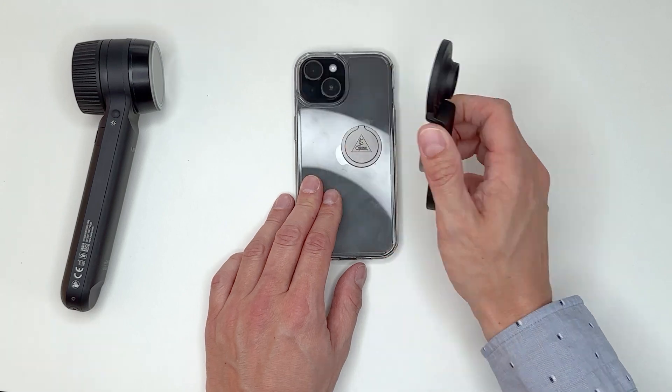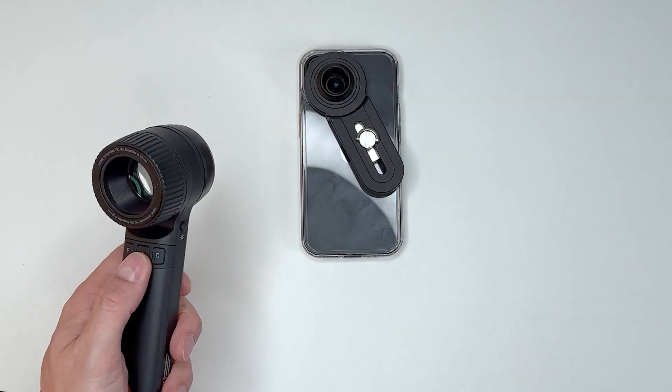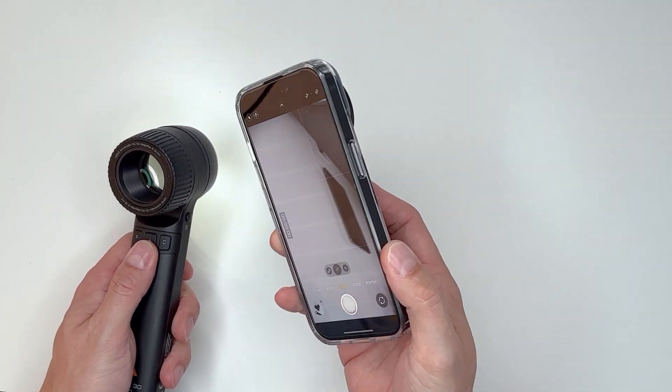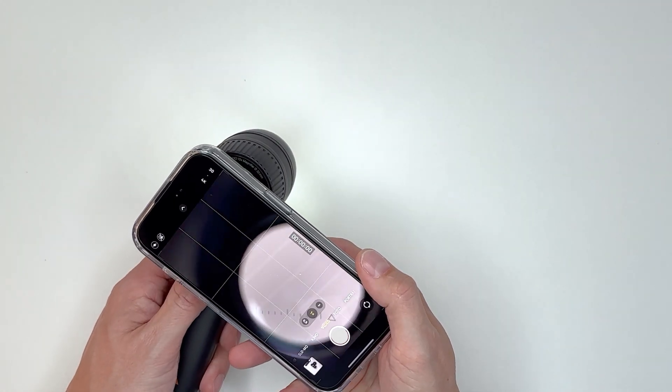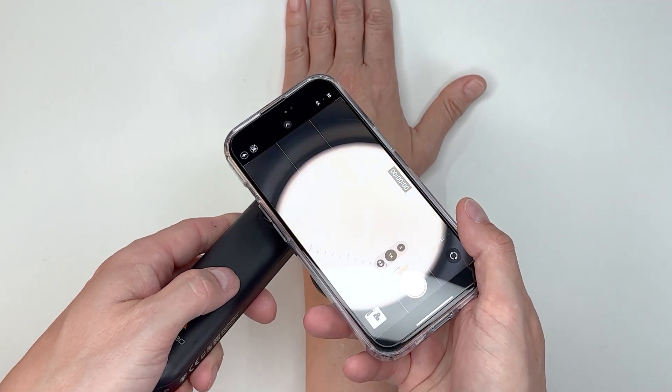The adapter can be removed at any time while the fixing button remains on the smartphone case. Finally, you can attach the phone with the magnetic adapter to your Heine Dermatoscope. You are now ready to take photos.